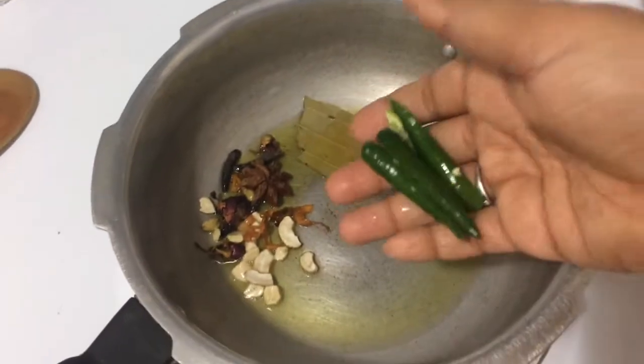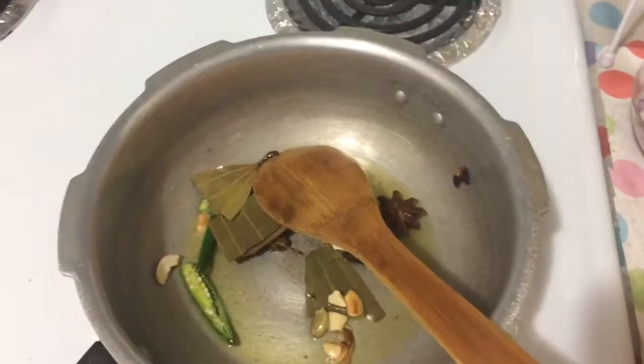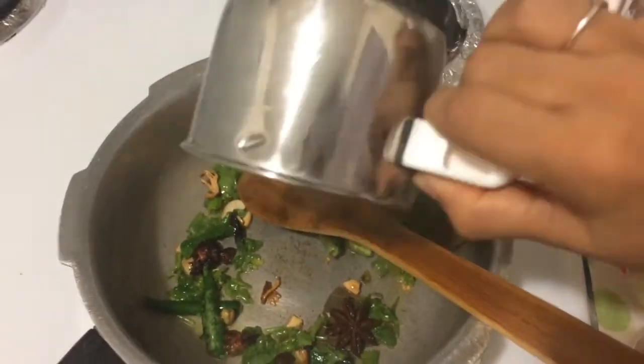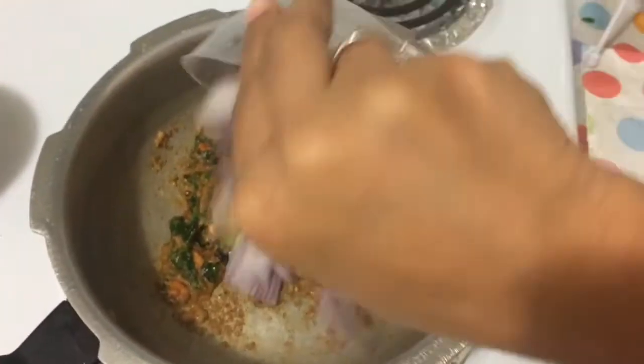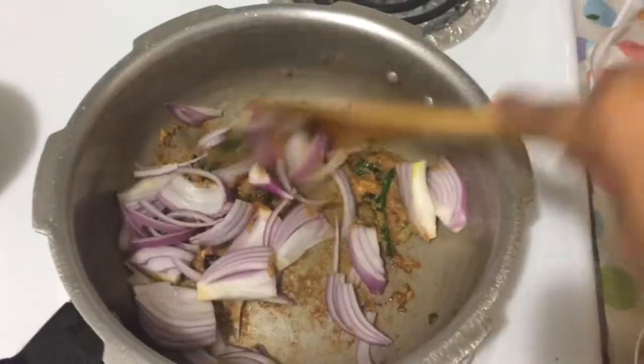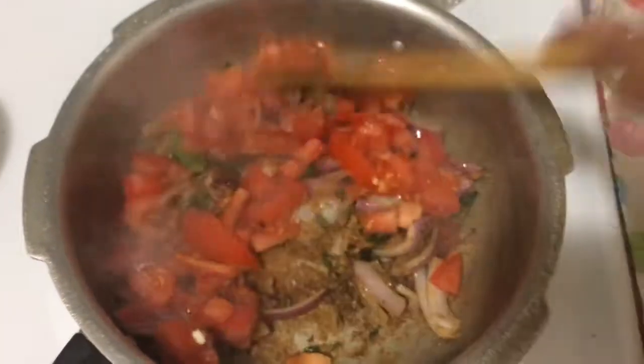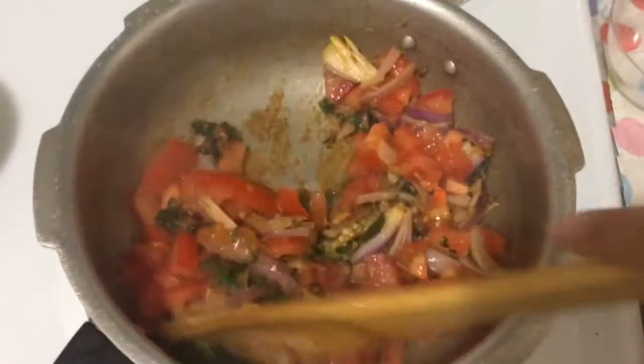Let's add two pachamala. Add a little and a little pachamala to mix it. Let's add the filling in the pan. Add some oil and mix it well.